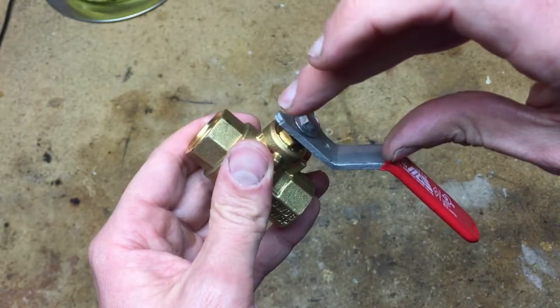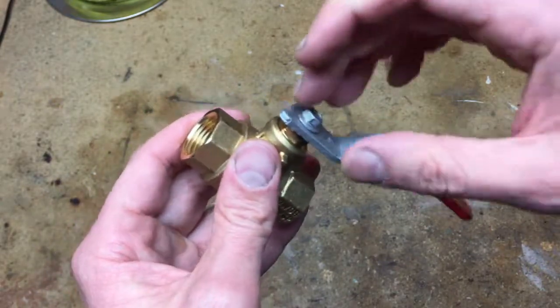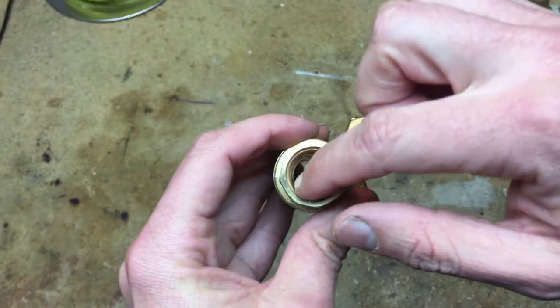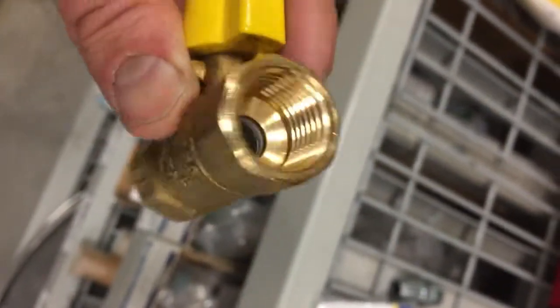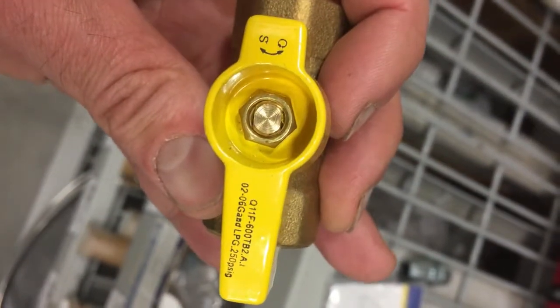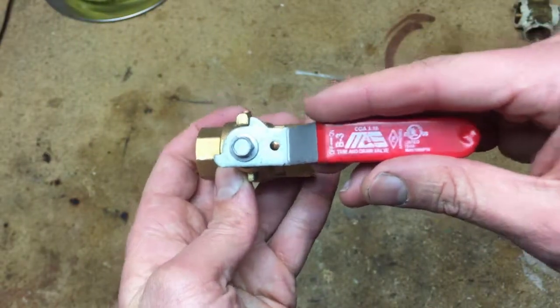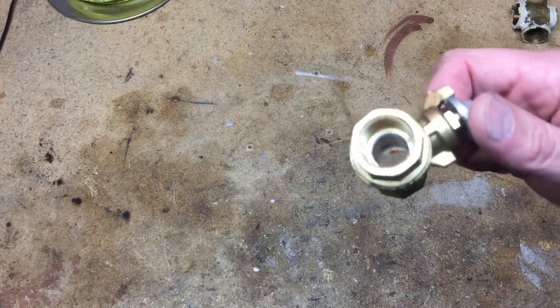Your appliance shutoff valve has a short handle — I'll show a link in the description below. They have a shorter handle but otherwise they look the same. But if you look inside, it's not a full diameter. This is a non-full-port valve — you can see it's not even close to half an inch. They call this the appliance shutoff valve.